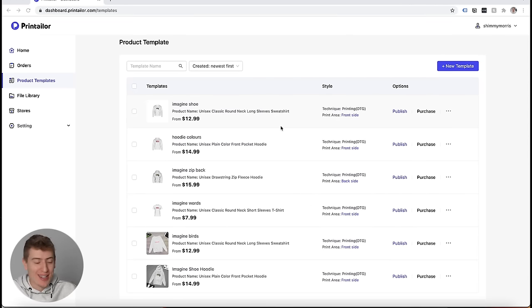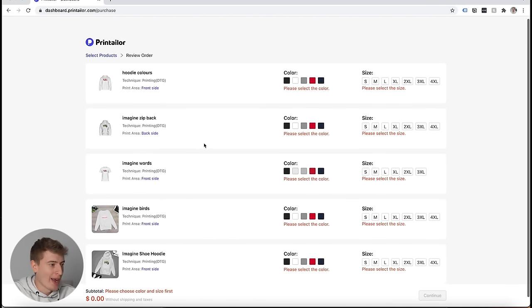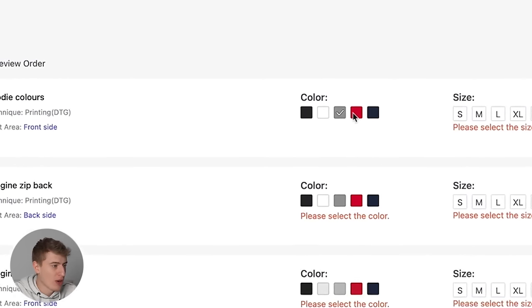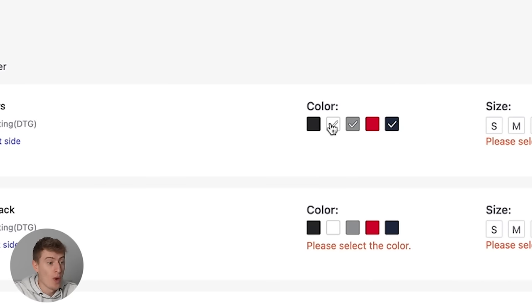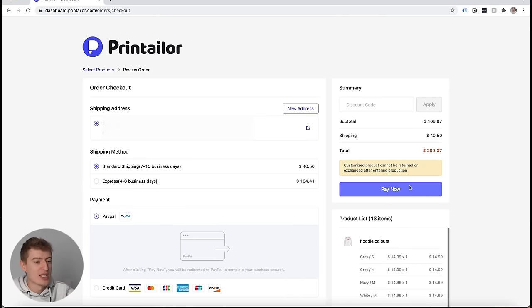I now have all the product templates done — I've created quite a few: the hoodie, the sweater, the t-shirt. I want to test out a design on the front and on the back, and test out three different types of designs to really put this company through its paces. I'll click purchase, select the colors — gray, navy blue, and white — go for mediums, and it's just mad that it's $14.99 for a hoodie. I mean, you can sell hoodies for $40. We've now ordered a whole bunch of hoodies, t-shirts, and jumpers — all we have to do now is wait.